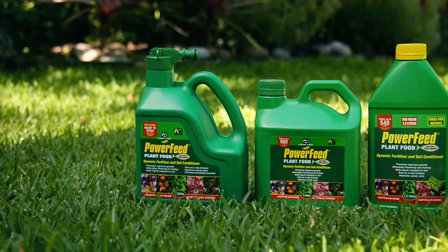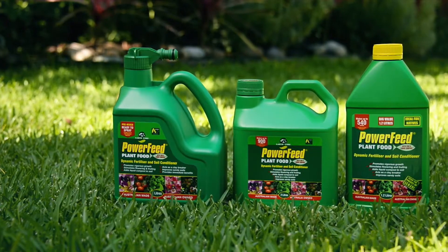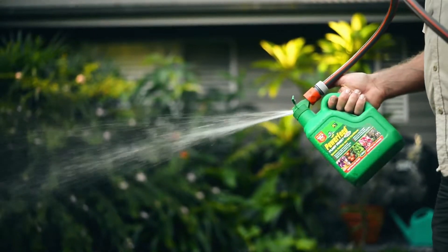There's no mucking around with this gear. The unique formula combines the benefits of macronutrients, fish and natural soil conditioners. It contains active liquid composts which improve soil structure — it helps break down clay and reduce nutrient loss in sandy soils.